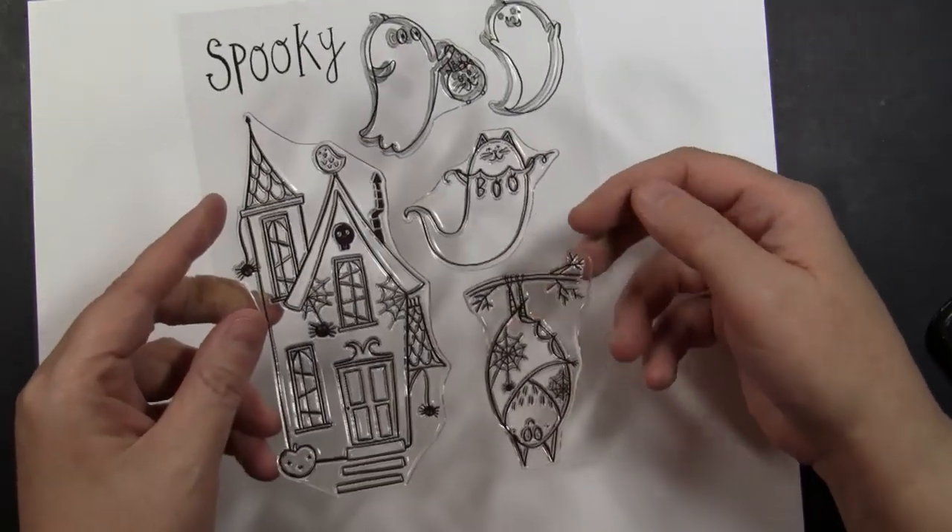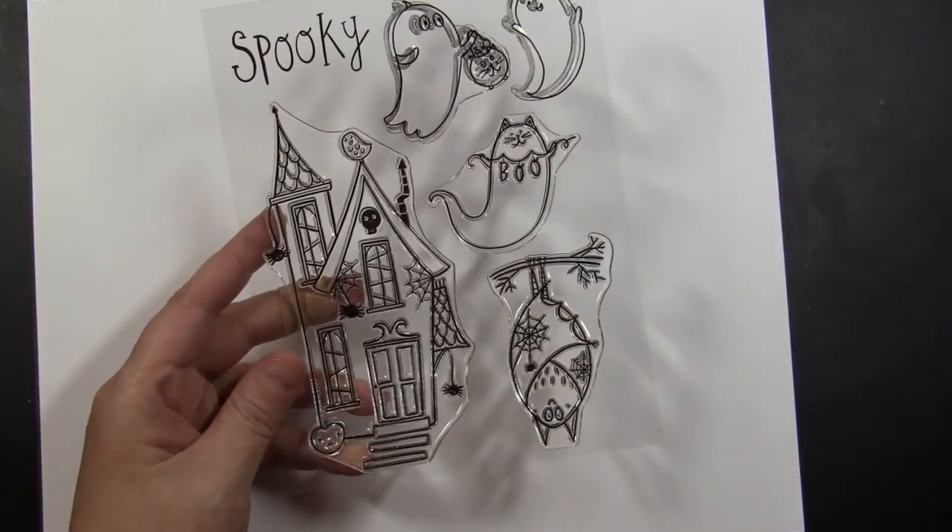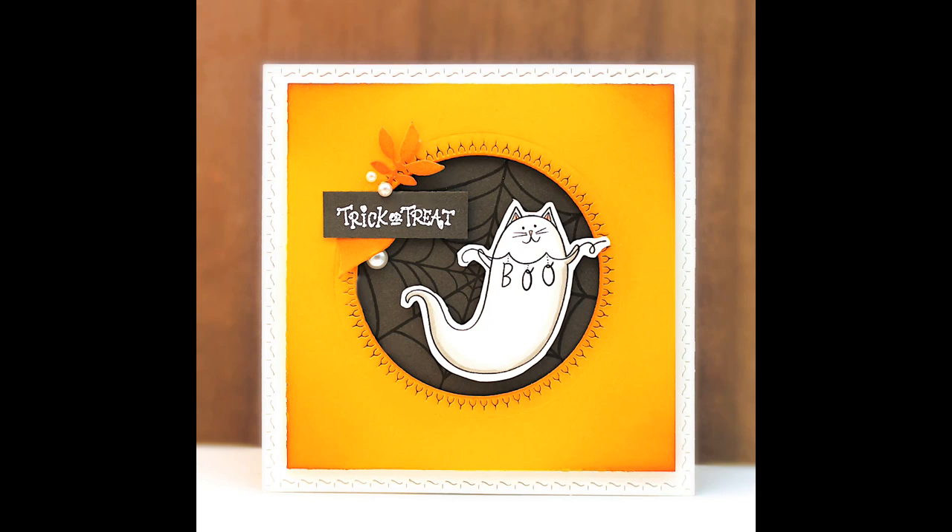This next set is Ghostly Greetings, product number 30-594. I cannot get over how cute these little ghosts are and that bat hanging down. I had to use this little kitty cat ghost on my card — it was a really fun and easy card to put together and just so fun and happy.